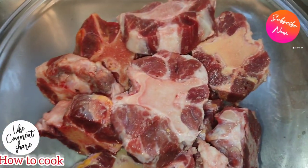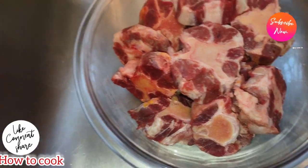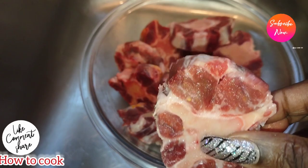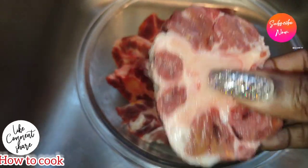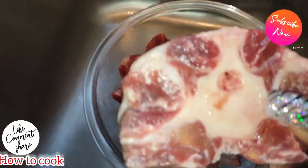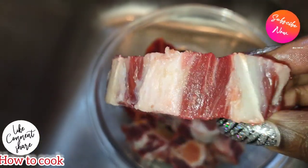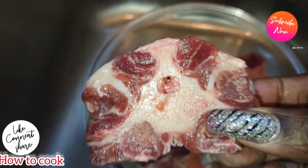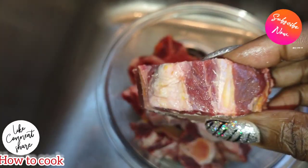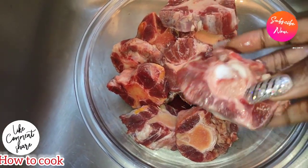We have our oxtails here — about two and a half pounds, sliced into pieces I prefer. You can find oxtail chunks at the supermarket, but this is how I like to have it cut. I already removed about 95% of the fat, keeping some on for added flavor.